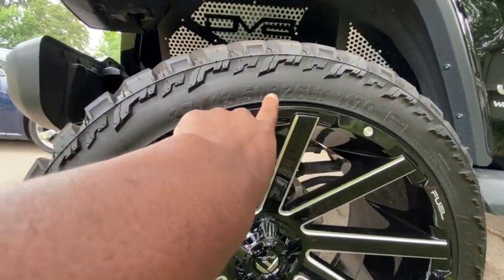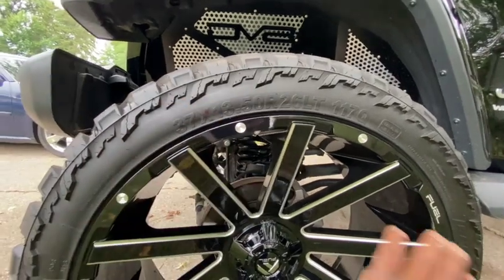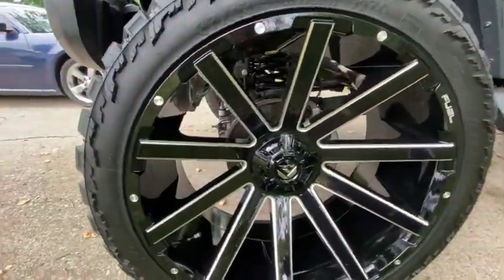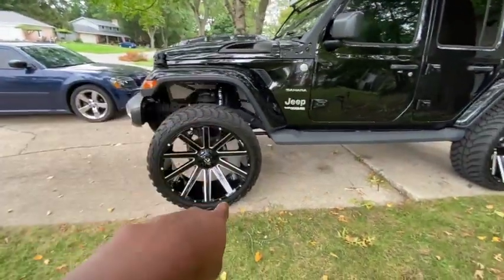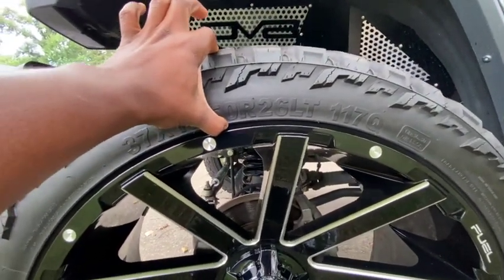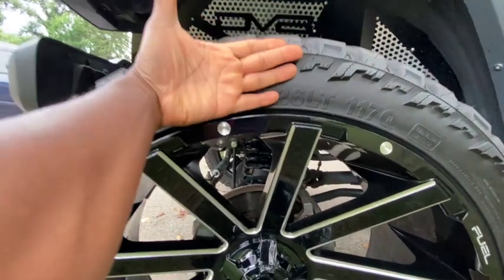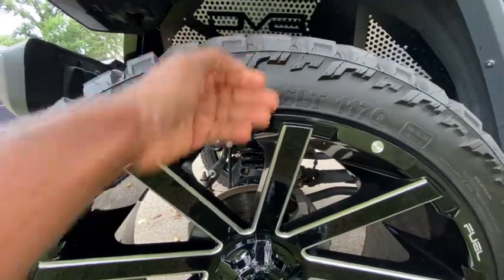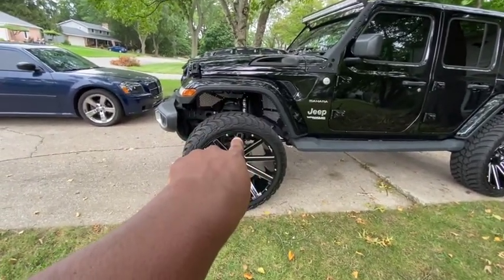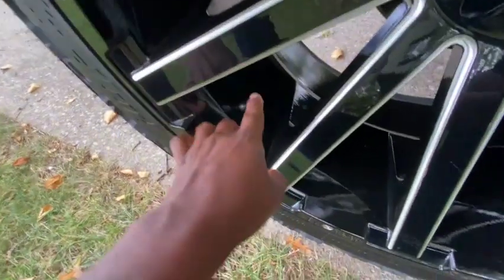The tire reads 37 by 13.5 26 RLT 117 — I'm not a tire guy so I'm not sure what all that means, but these are AMP tires. Links will be in the description. This is a 26-inch wheel on a 37-inch tire, and no, it's not a rubber band tire. As you can see, it's quite thick — bigger than my whole hand — so don't let anybody say I'm riding rubber band tires.